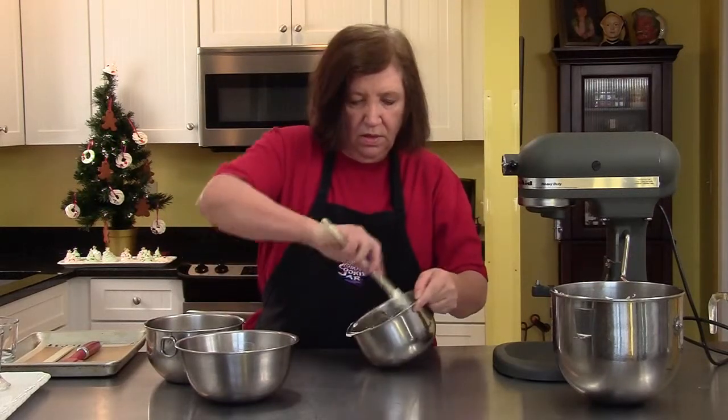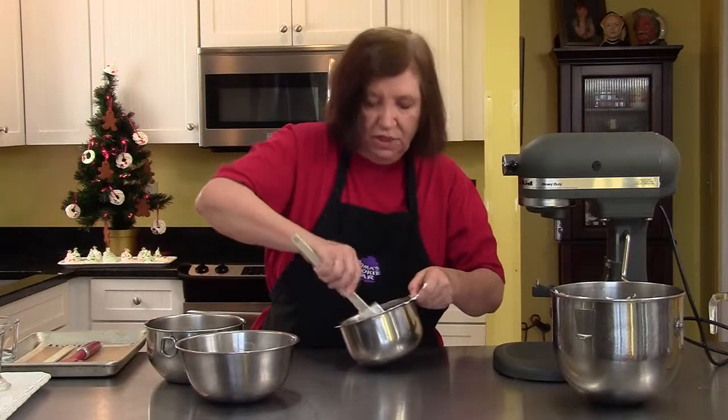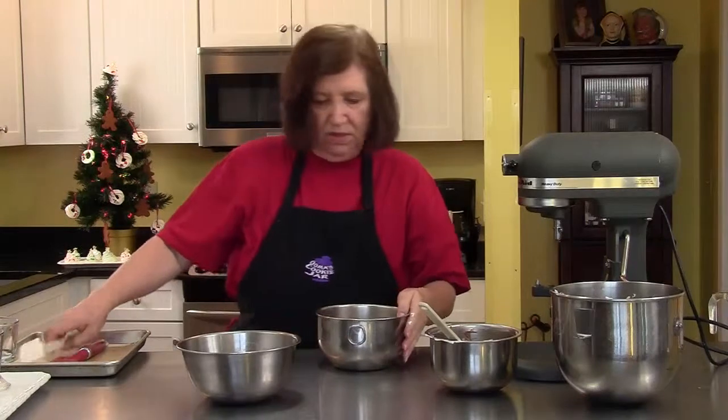Now, folding it in — we don't want to whip it in, we want to fold it in. So this takes probably the longest. You could easily double this recipe if you wanted to, depending on how many people you have coming over. Okay, now to the dark.